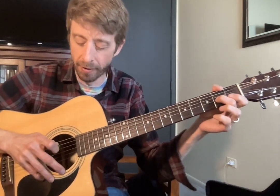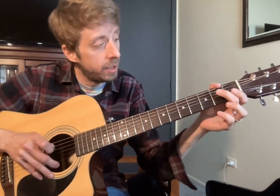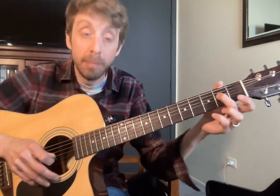Alright, now our next part. Go back to our D string — bum, bum, down, up, down. To our middle finger on two. Pointer finger over to one of B, as in baseball. One, zero, middle finger on two of G.